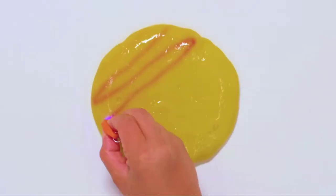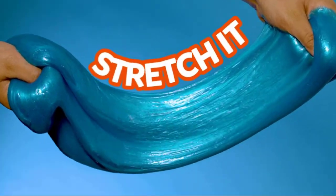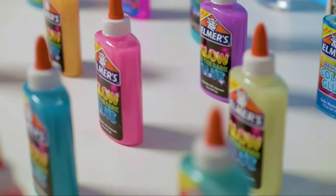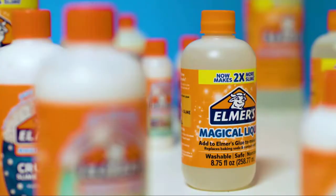Keep future solutions at home and school with Elmer's Glue All Multipurpose Liquid Glue. The improved formula creates stronger bonds on a wide range of materials including paper, fabric, and natural fibers like wool and cotton.